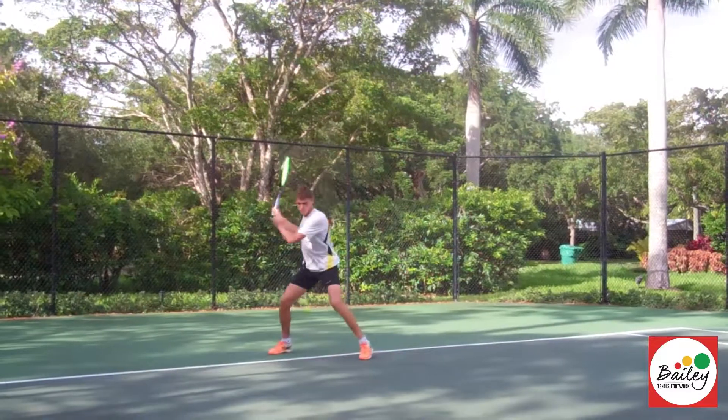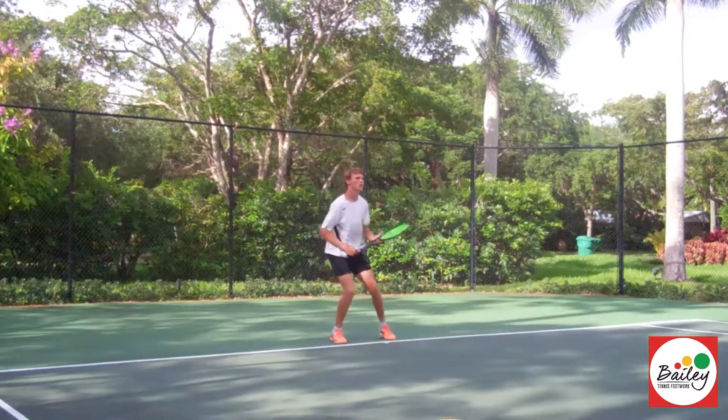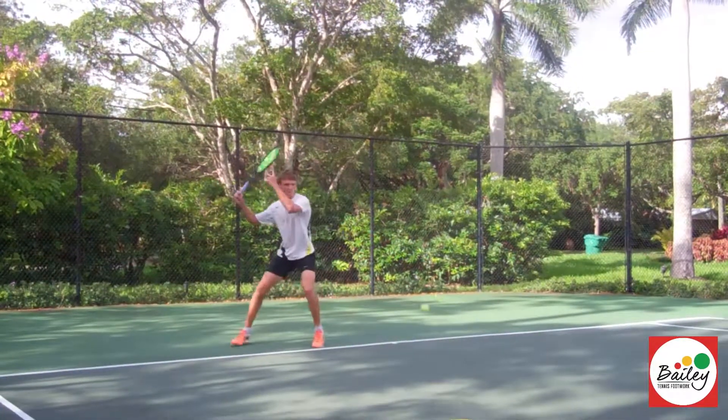Okay, one-foot pivot down the line. Bring the knee up a little bit more — turn it. Yes, good. Okay, one-foot pivot cross, pull the leg around. Reverse pivot, pull the leg around.